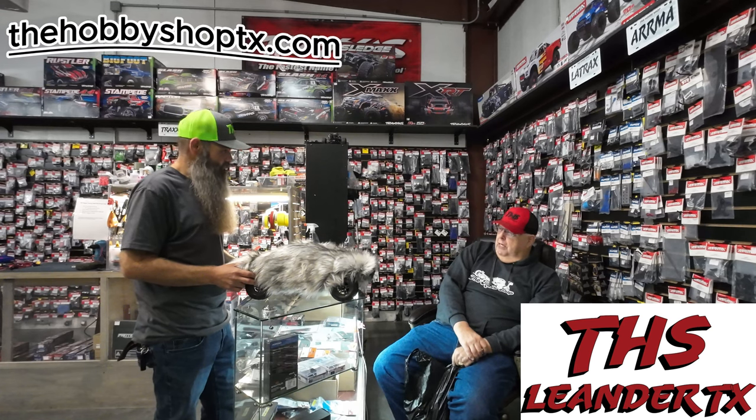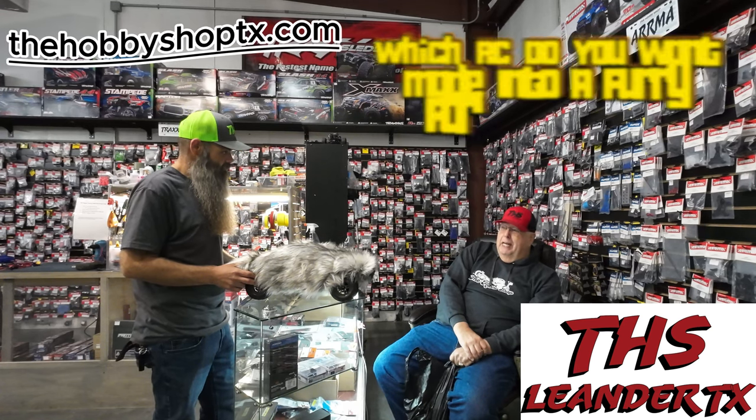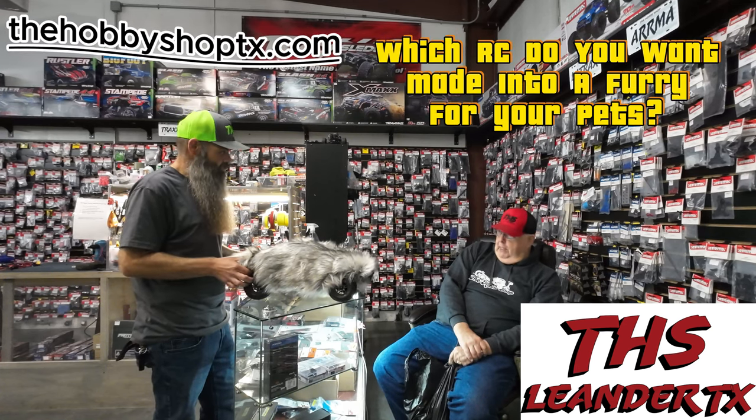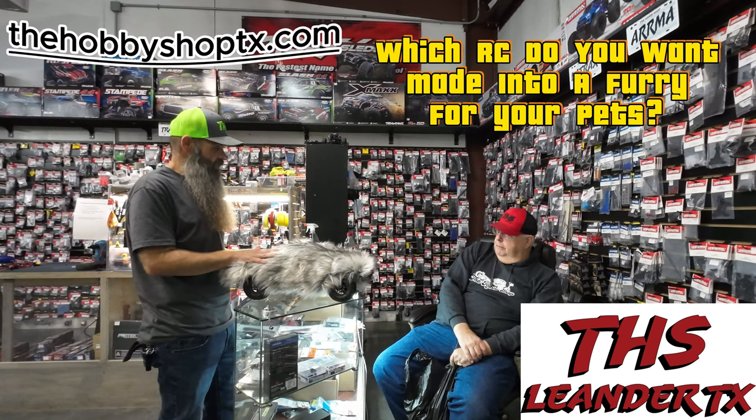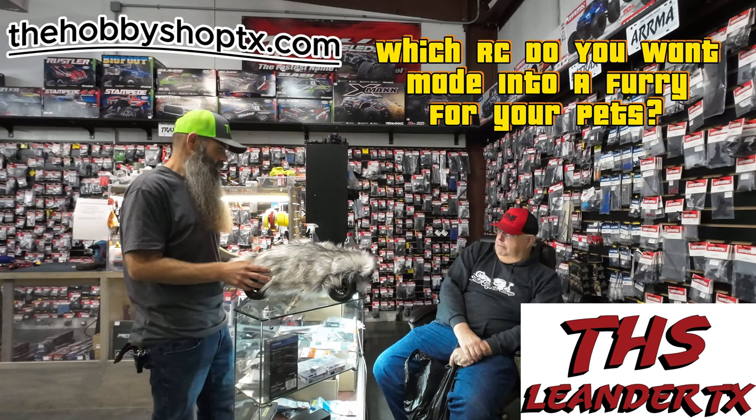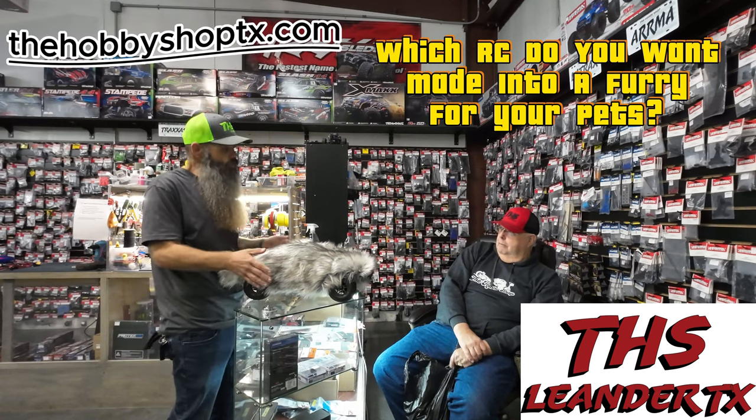Just make sure you get one that's faster than your dog. That might be an issue with one of my 10th scales, but we'll test that out and see. And if I need to go with a Slash, I will. It's a lot of fun. There's some videos of all kinds of dogs chasing RC cars, but I don't think I've seen very many, if any, where they've got a fur body on them. My in-law's dog — they have a 16th scale — and he has ripped it into shreds in the backyard. He's the type of dog that'll chase a car.